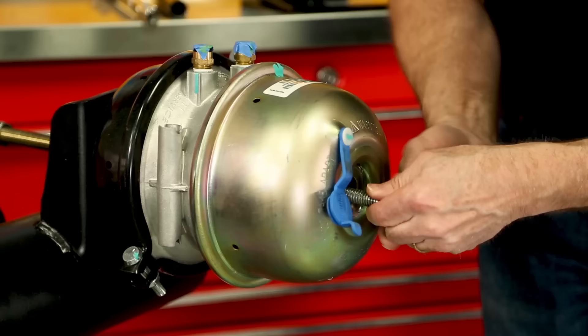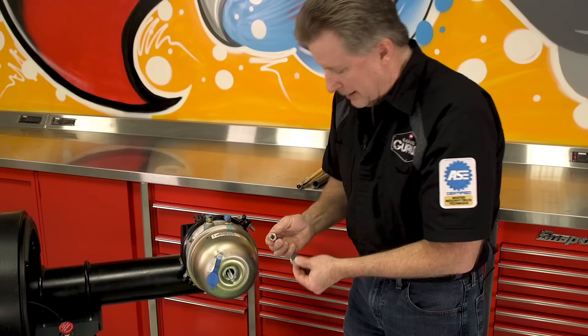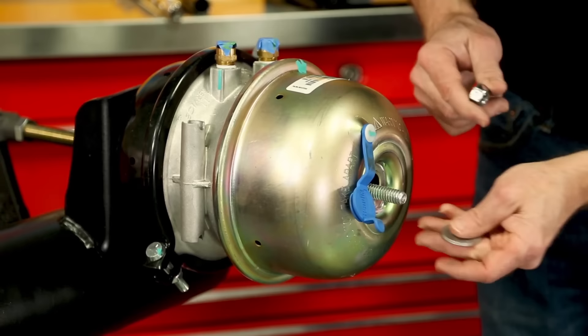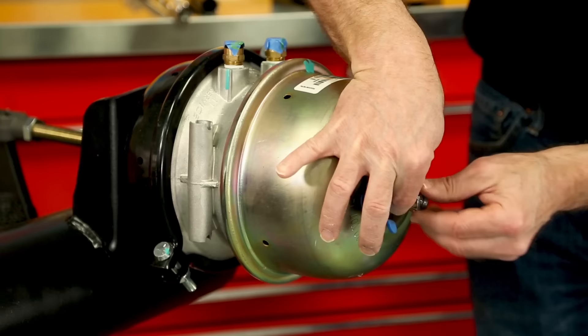I'm going to come back over here to the brake chamber and insert it in. Now what you need to make sure you do is use the washer, because if you don't use the washer and you just run the nut down — as you can see from the size of the hole in the nut — it'll pull that nut right through the chamber housing. So you need to make sure you always use the washer.